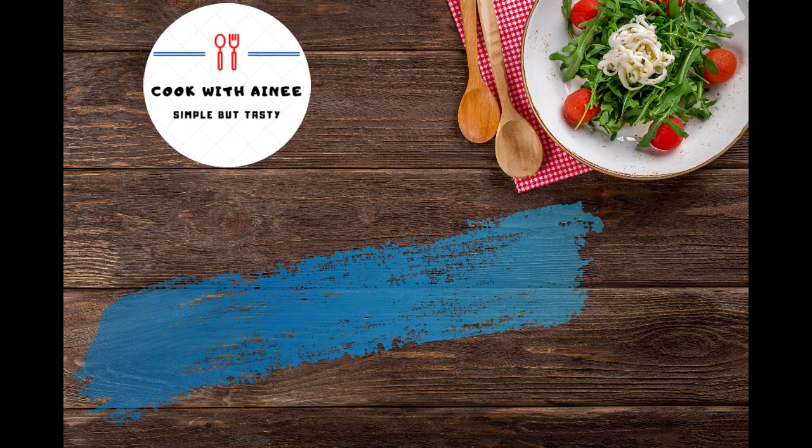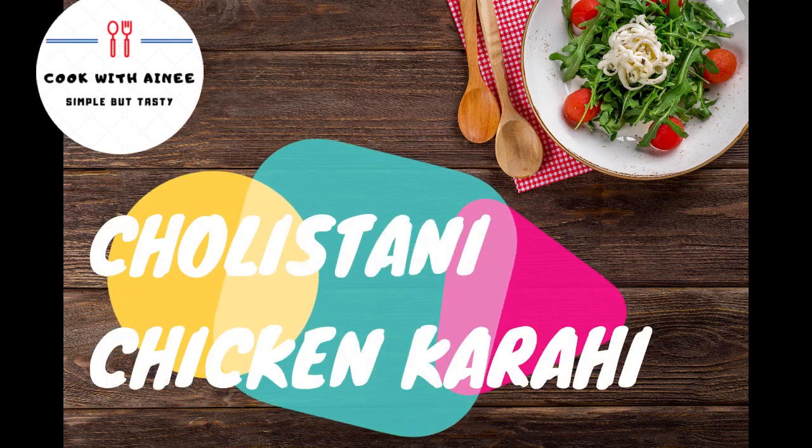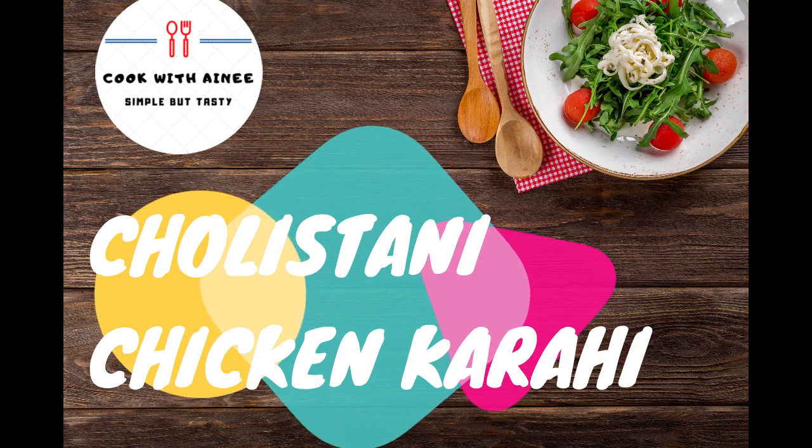This recipe is called Cholestani Chicken. This recipe will be made in restaurant style. You will definitely enjoy it. Let's go to the ingredients.